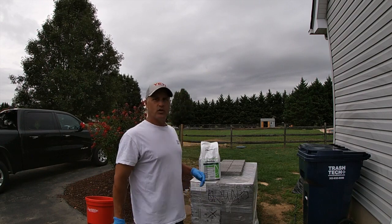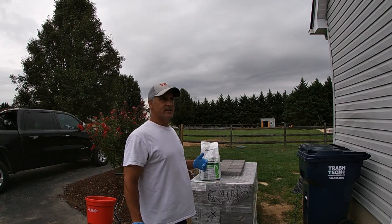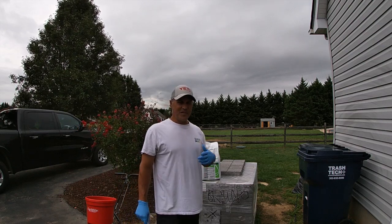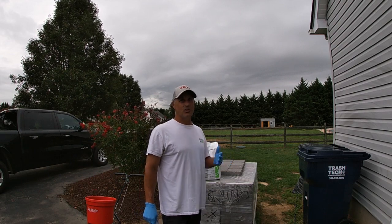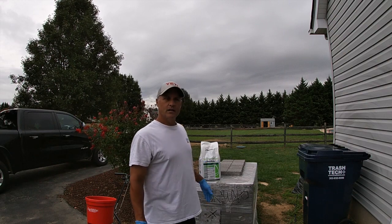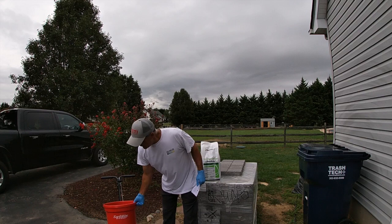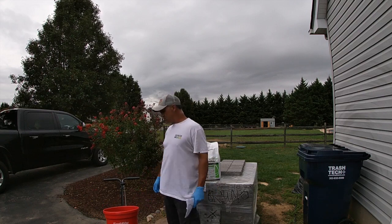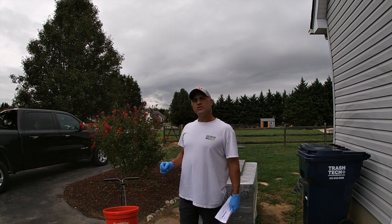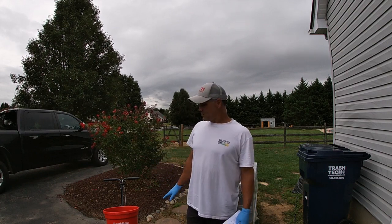So I'm going to put down 14 pounds and I'm just going to eyeball this because honestly I can't find my scale. When we moved I packed my scale away and I have no idea where it is. So I'm going to eyeball about half of the bag into the Headway 2150. I'm going to take a look at the granules first — if they're really small, I'll probably start out around 11 on the Earthway spreader.